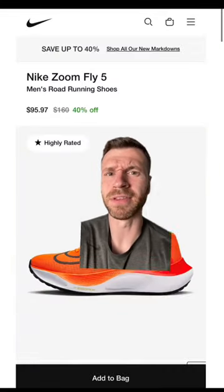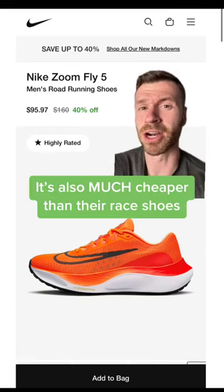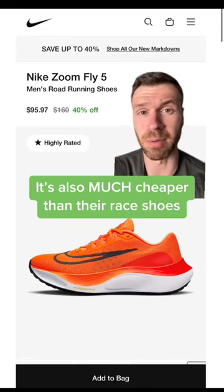People might disagree with me here but I really do like the Zoom Fly series from Nike. It's basically a training version of their super race day shoes. It has the ZoomX foam in the midsole with a full length carbon fiber plate.